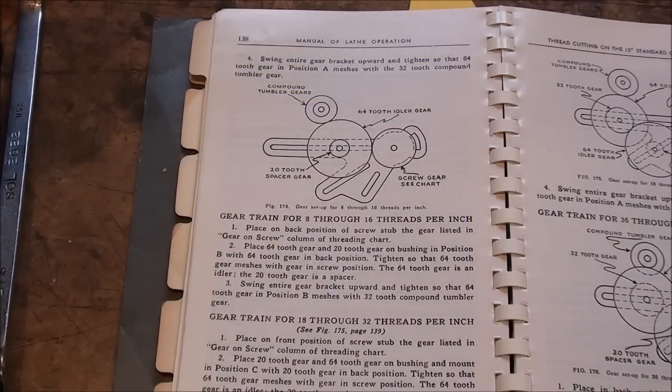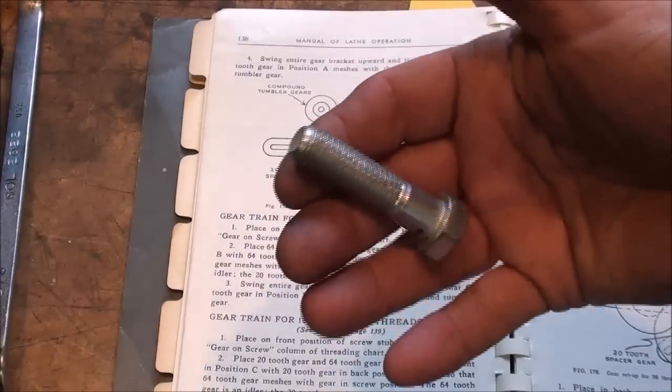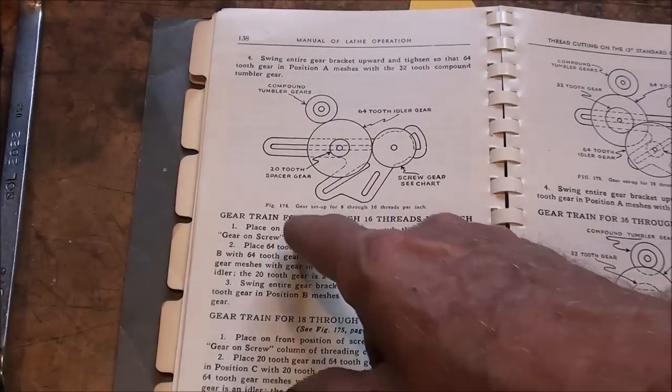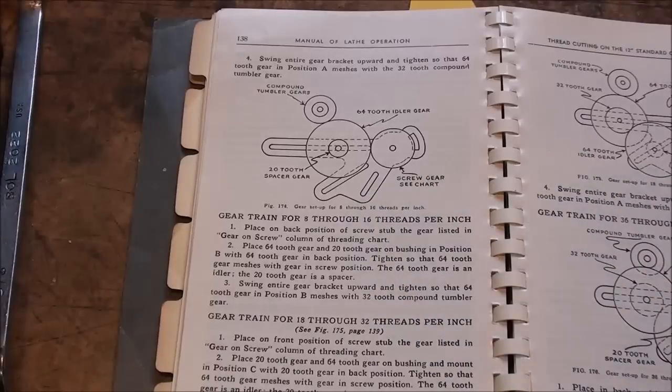The first setup I'm going to do is for 13 threads per inch, because a half-inch 13 bolt is a pretty common size, so that's something you might do. But this setup here will work for anywhere between 8 and 16 threads per inch, with just one little exception.